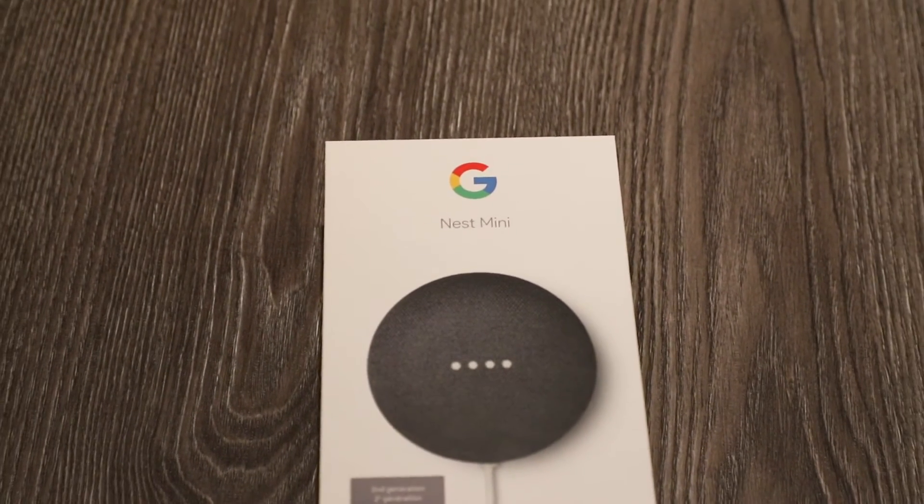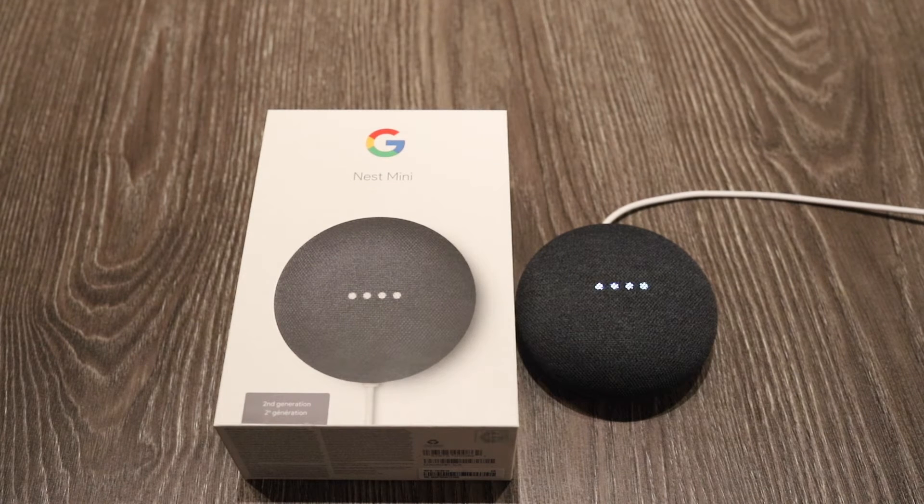No problem so far. How this Google Maps Mini works is it uses voice activation. You just say, "Hey Google," and it works, and it lets the lights turn on.